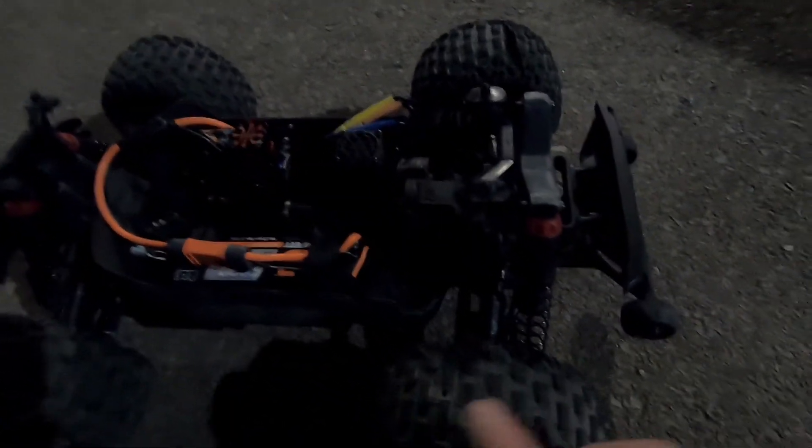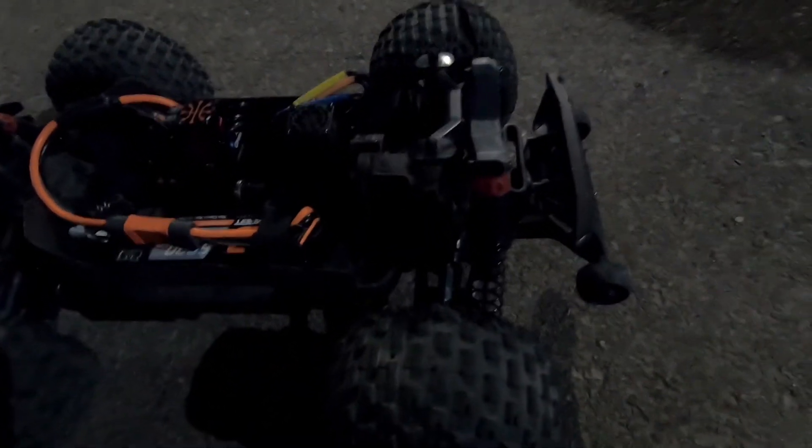Basically you wear out the rears a lot quicker than the front, so I have rotated them twice now. It'll be time to put two new ones on the rear, and then I'll keep this guy as a spare.